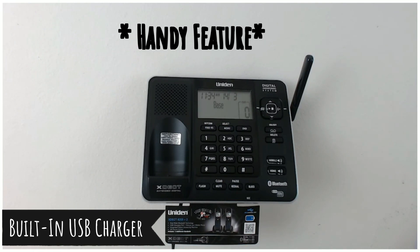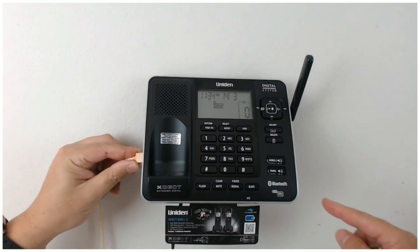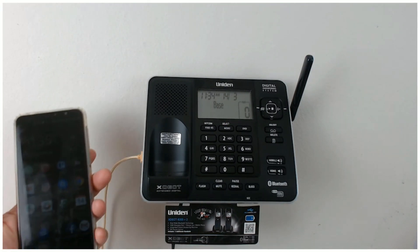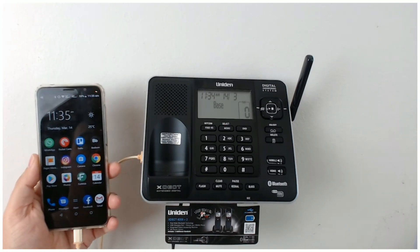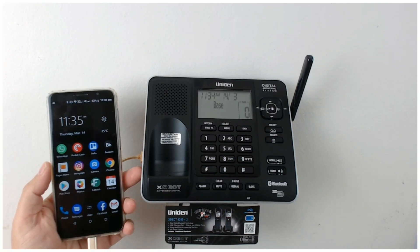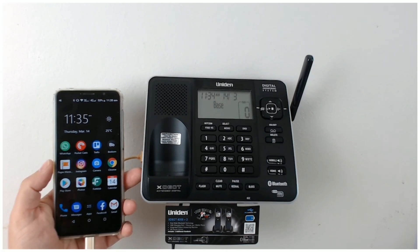Now this Uniden 8355 Plus 2 also has a charger built in for your smartphone. So you just plug that in here and then plug that into your smartphone - and it's charging the phone. That's a pretty good feature to have if you have your phone sitting on a bench or on a table somewhere, so you don't have to run another charging plug to the socket. This will charge it up as well.